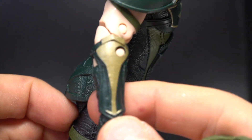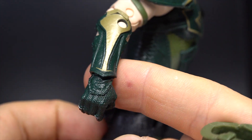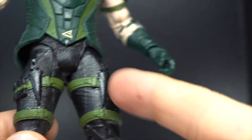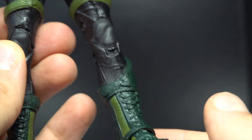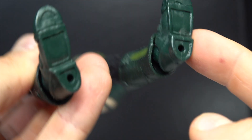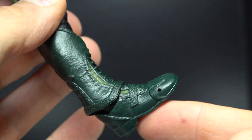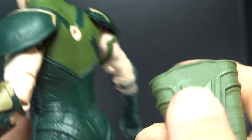Really solid. I really do like it. Nice details. He's got a couple knives right there. Some pouches. I like his boots — those look good.